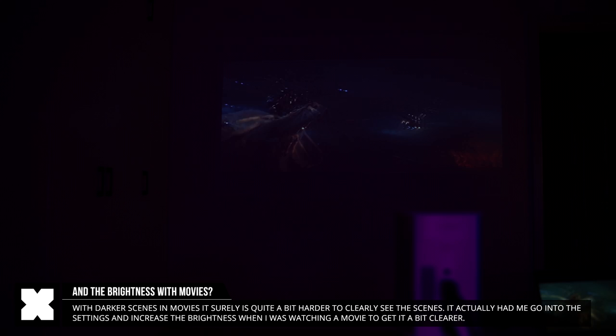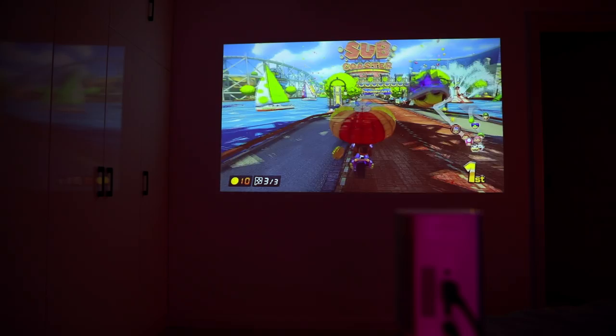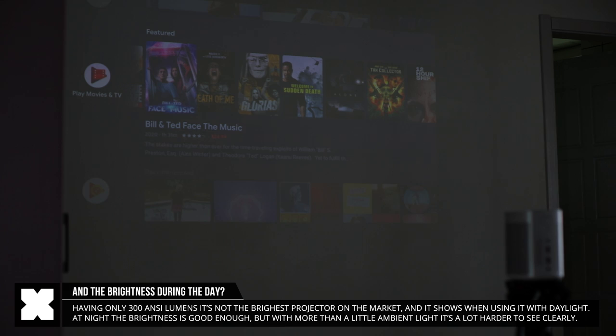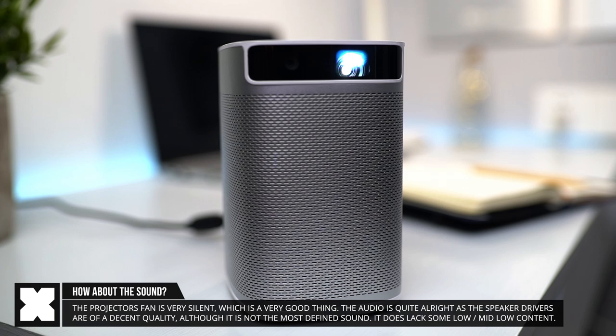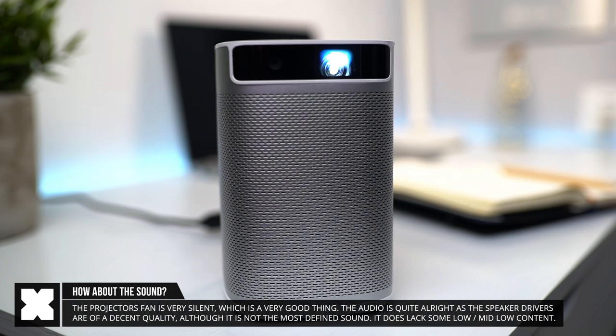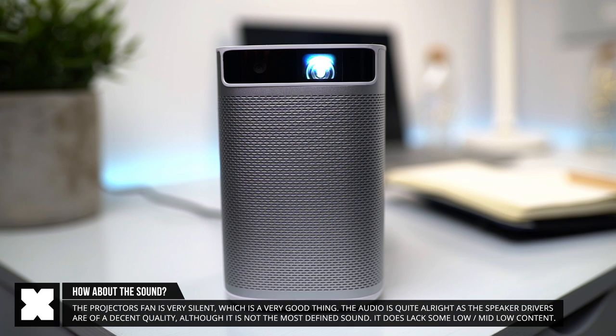I had to increase the brightness from the settings a little bit, and that actually did help. When using it with games like the Switch, all of the scenes are a lot brighter and that worked perfectly fine. During the day it works really well when I close the blinds or curtains, but with pure daylight shining into the room it's definitely a lot harder to see, as you can see in the video. If you have a projection screen, the experience should be quite a lot better. I really like that it's silent, and the onboard audio is quite good — the speaker quality is definitely decent. The only downside is that the bass and lower mids don't come through as loud as with bigger speaker drivers.